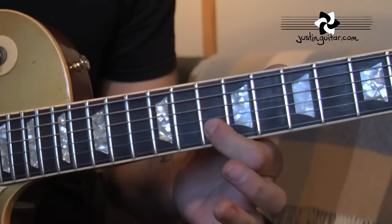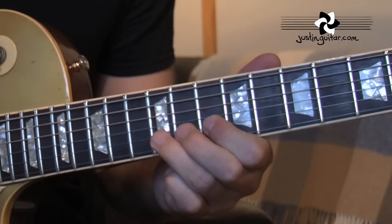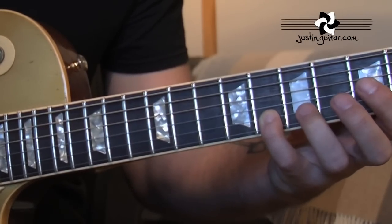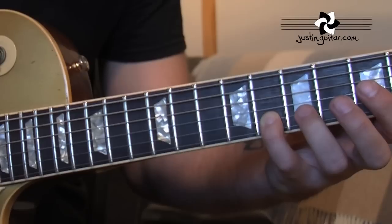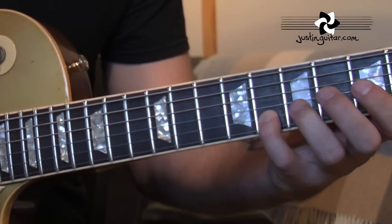Flicking off to the 10th fret. Maybe Gary used the third finger there, I don't know. I'm using my little finger — up to you to make a decision about the fingering.